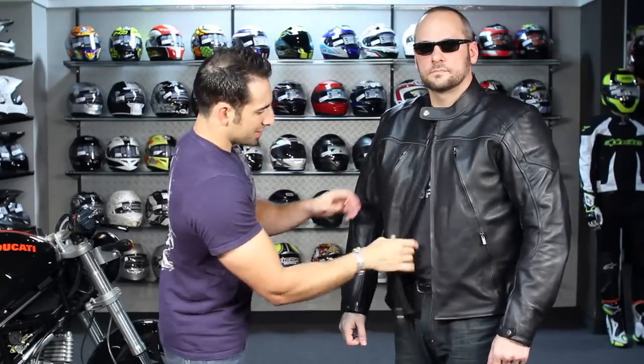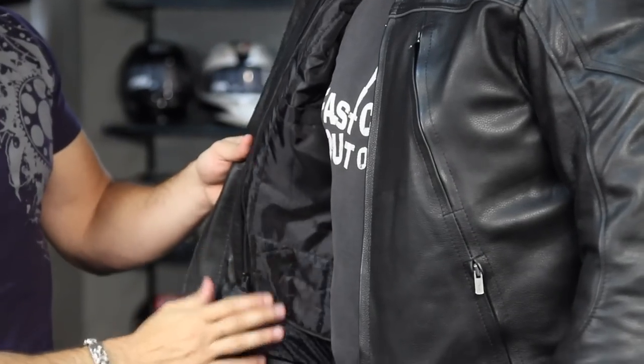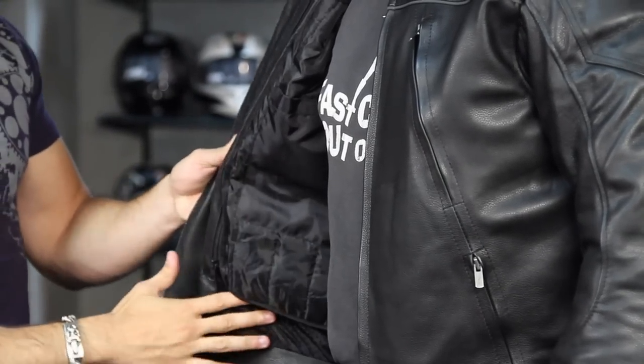Let's open it up and look at the inside. Here's the quilted liner — fully removable — with mesh behind it for the warmer weather time of the year. And remember, it's got that wind collar incorporated as well, which is completely removable.